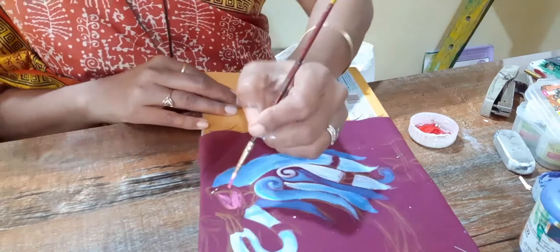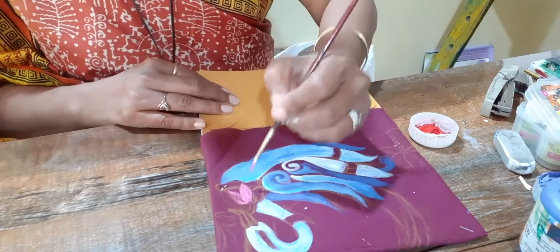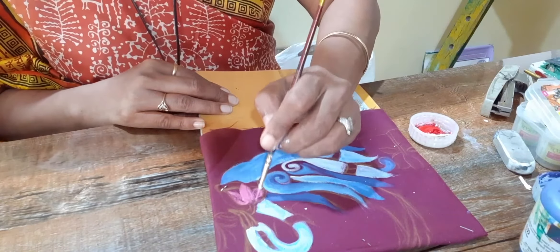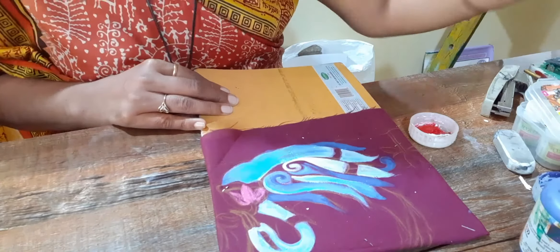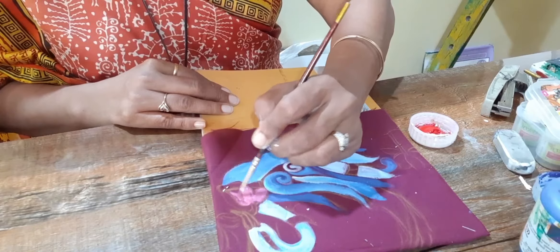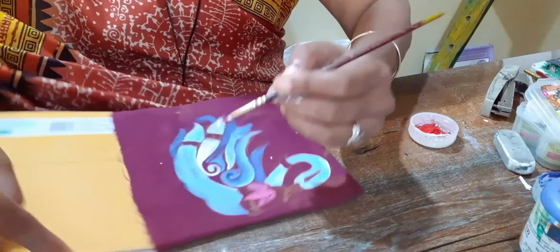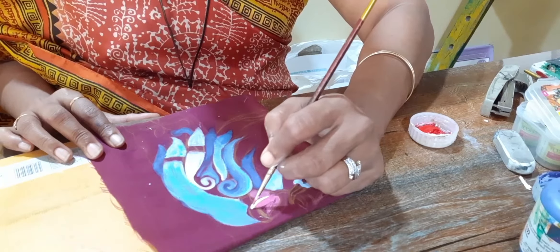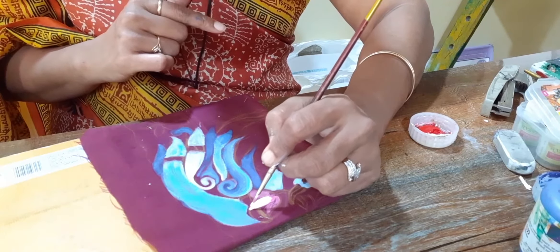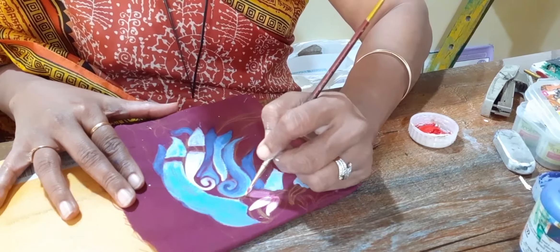Now we will color the peacock. For the peacock also we will do shading — light, medium, dark. I did pink first. After this I will add white shading. I am taking white because my background color is still wet, so when it gets mixed you will get pink only.